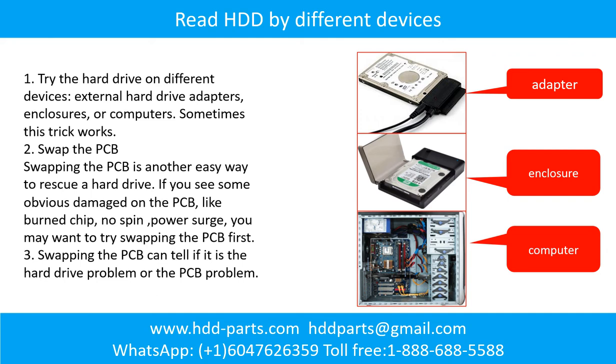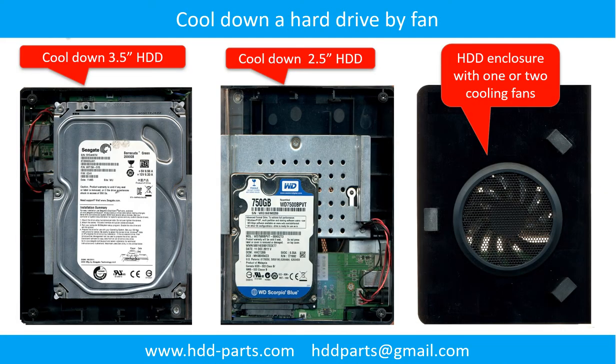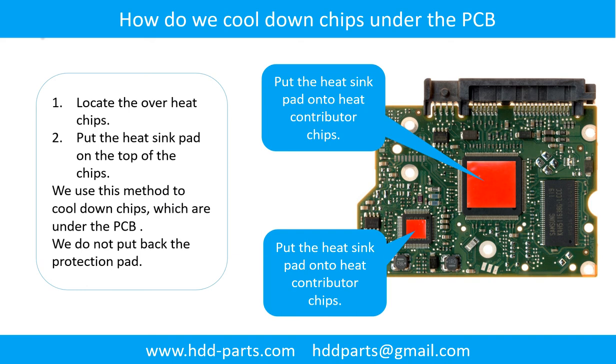There are some simple ways to recover data from a hard drive. One of them is to try to read the hard drive by different devices, like different external hard drive adapters, computers, or enclosures, because different devices use different ways to read a hard drive — sometimes this trick works. Another way is swapping the hard drive PCB board. Swapping the PCB board can fix problems caused by the PCB board. There is a cost in swapping the PCB board, but it is way cheaper than sending the hard drive to a data recovery firm. This picture shows how to use a fan to cool down the hard drive, and this picture shows how to cool down the overhead chips which are under the PCB board.